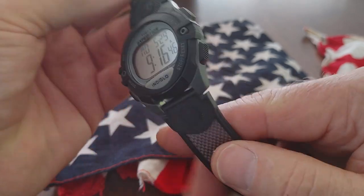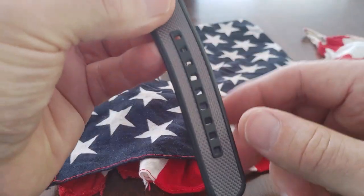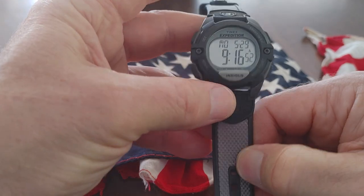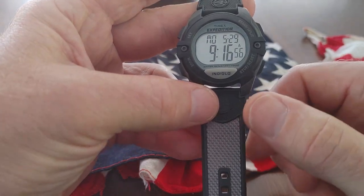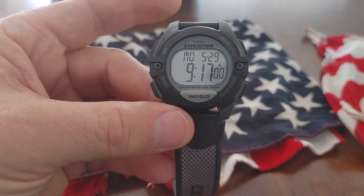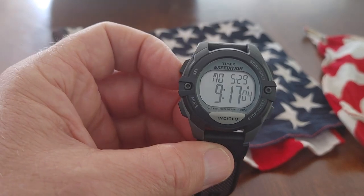That compass came with the watch. It's a nice watch — 100 meters waterproof, nice band, two-tone going on there with the gray and the black. Really cool watch. Timex Expedition. Really glad I have it in my collection and I'll be wearing it. I hope everyone's having a great day. I'm out of here.